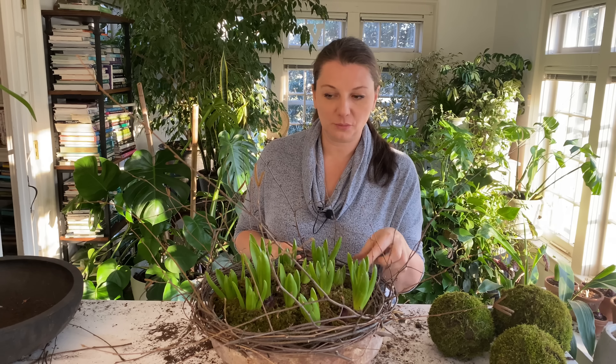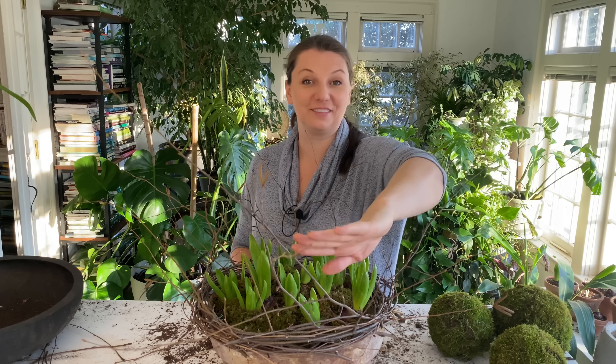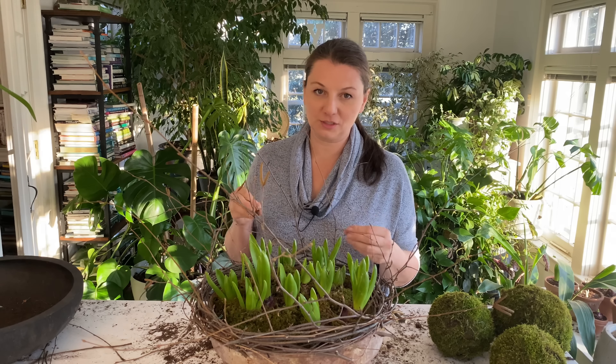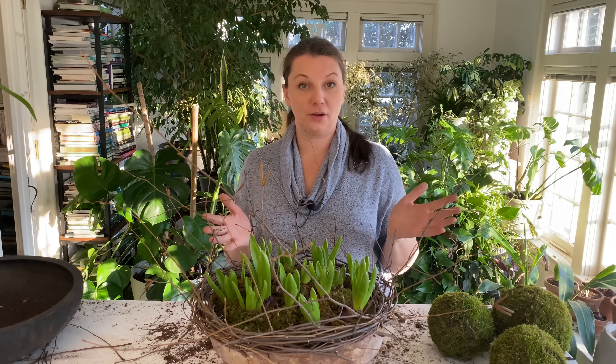I could add some moss where I have the floral wire to make it a little softer. I also love that the catkins are already coming out on the birch, so I would leave those for sure. This arrangement could almost easily transition into Easter — you could just add some chicks or some eggs and there you go, it's just perfect.